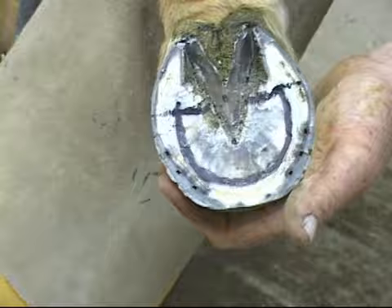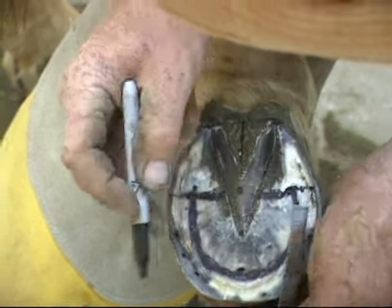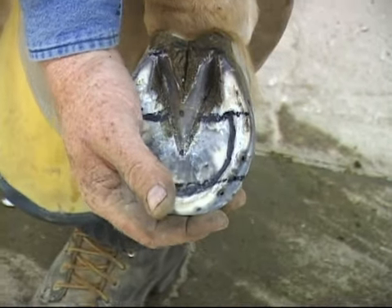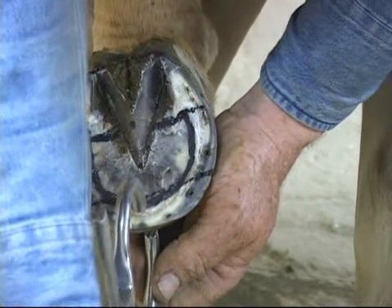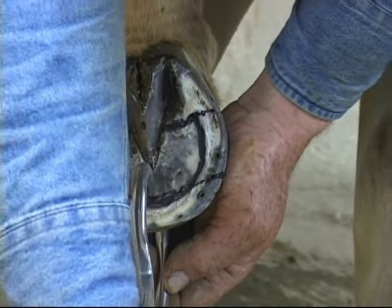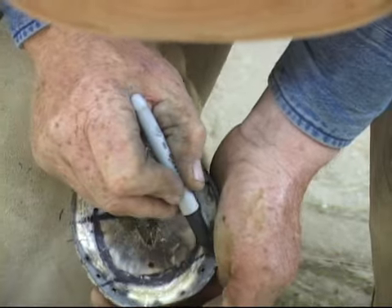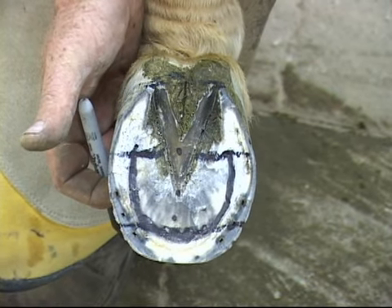Now we're going to look at breakover. Breakover should occur at about two to two and a quarter inches in front of the apex, or at the widest part of the foot. We can also use our hoof testers — palpate back and squeeze with medium pressure until the horse gives. You can see her move just a little bit there. That would be the tip of P3, which we've got marked here. Breakover is a quarter inch in front of that. Now all we need to do is level it up and prepare it for a shoe.